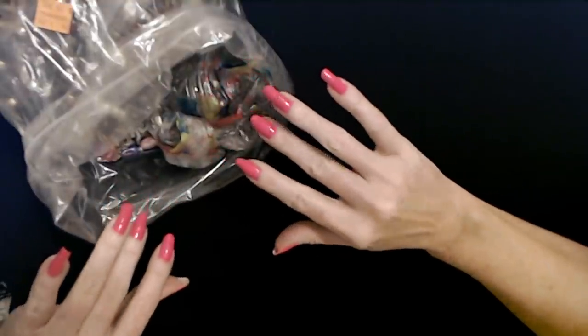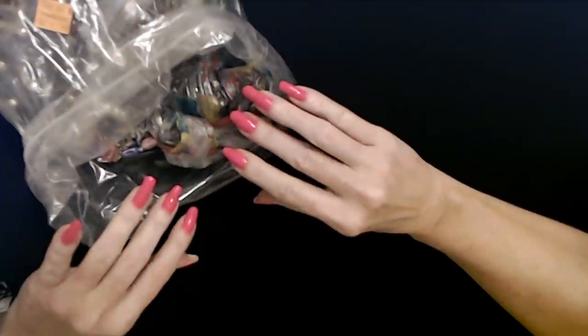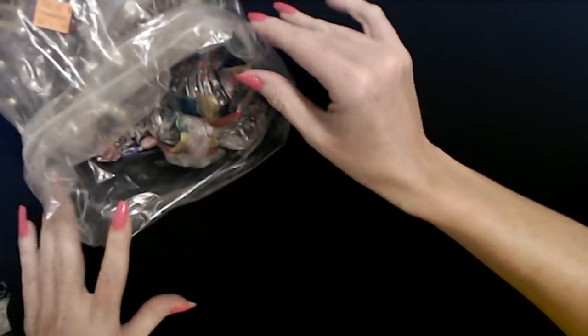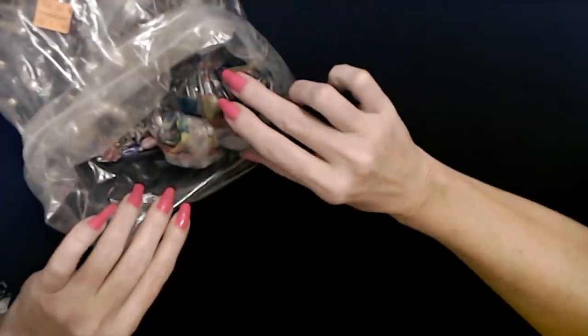Hello, it's good to see you. Today we are back with this bag of goodwill jewelry, and you never know what you're going to find in here. It's always so exciting.